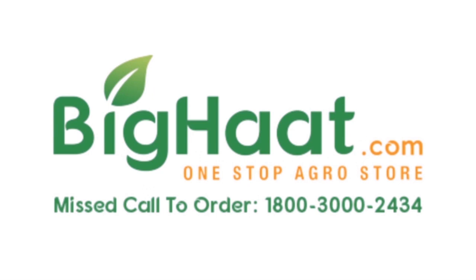Thank you for watching. For more such videos, please like, share, and subscribe to the Big Heart India channel.